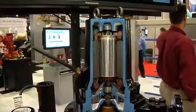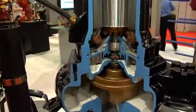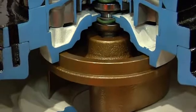this impeller has a self-cleaning design and allows debris to get pulled in and circulated through. It can actually discharge up to five rags at a time.